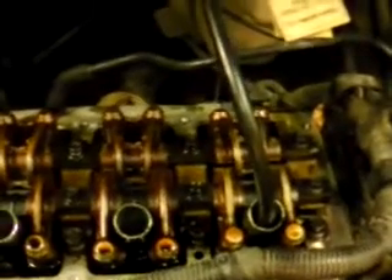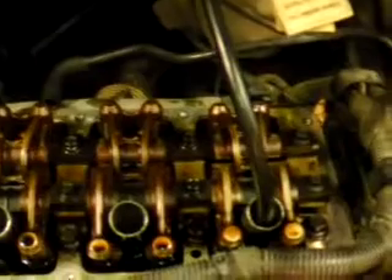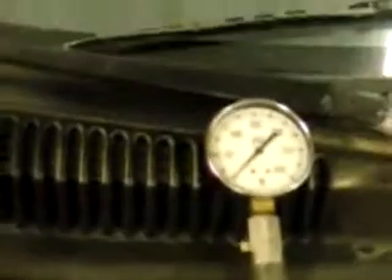When you do the compression test, you hold the gas pedal clear to the floor to open the throttle body to let as much air in as possible. Cranked it over — I usually count to 3 or 4, let the revolutions roll by, and then check the compression. The compression came up to 0.